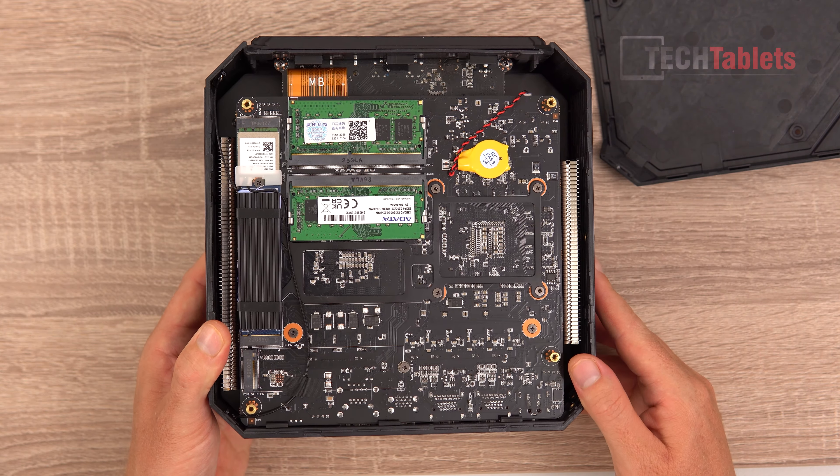For Cinebench R23, it scores just over 12,000 points after a 10-minute run. You might squeeze a little more out by adjusting power limits, but there isn't much headroom. You can't overclock it even though the HX designation is meant to indicate an unlocked processor.